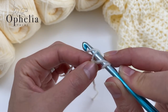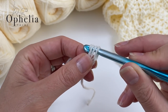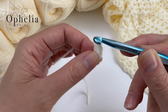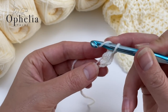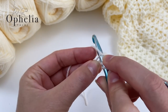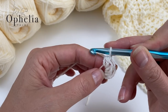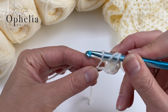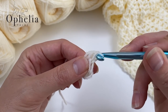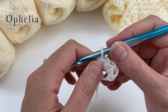Go into there, pull up a loop, yarn over and pull through the three loops on your hook. Same thing again — yarn over, into that enlarged first chain, and do your half double crochet. This whole shawl is made with half double crochets and chains. We've now done three half double crochets into the first chain.